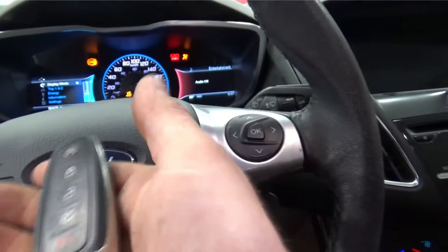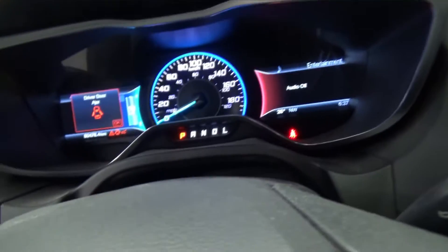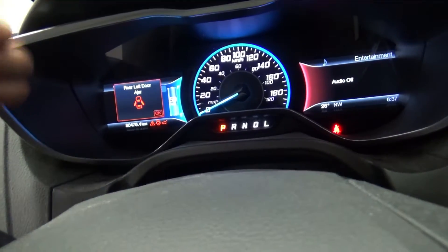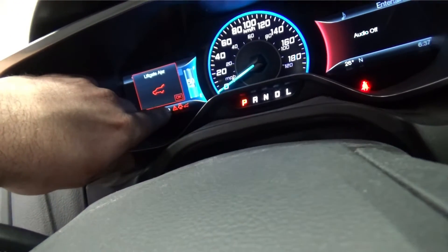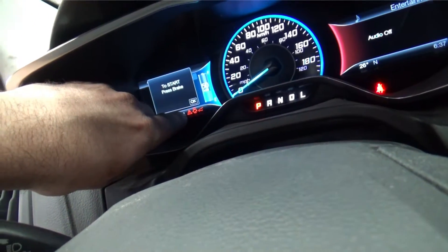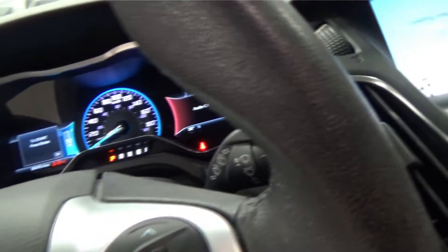The battery on the key is pretty much dead. When I came into the vehicle I saw a 'Stop Vehicle Safely Now' message and a little triangle in the corner indicating that there is an EV system fault. From there I decided we're going to go and scan the system.